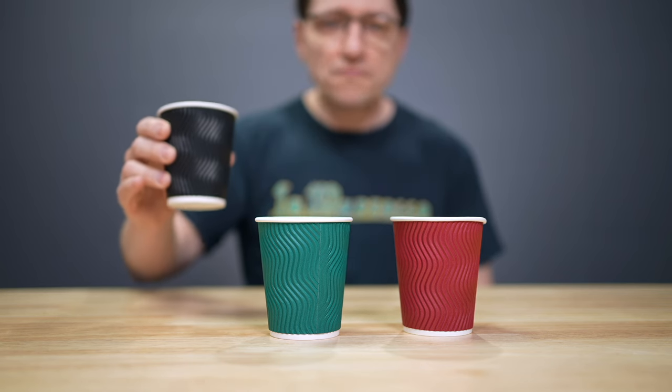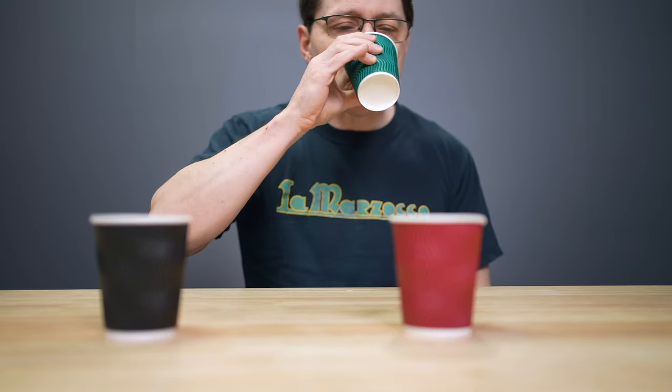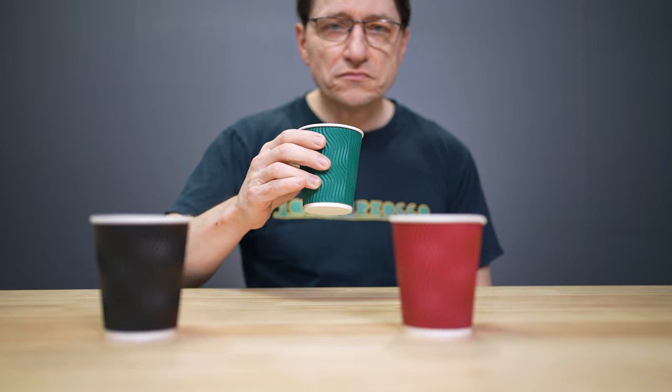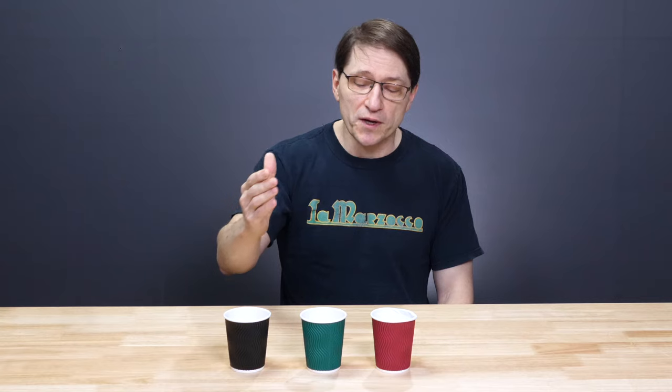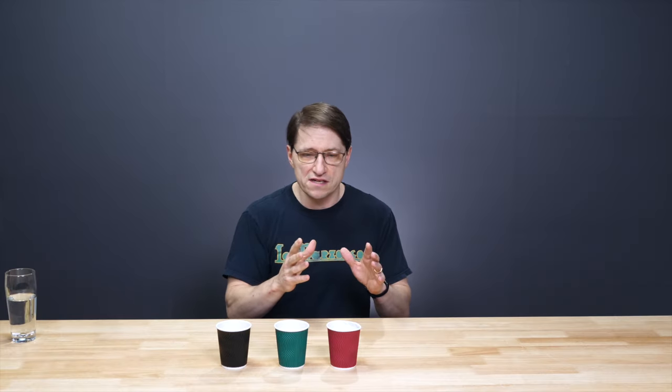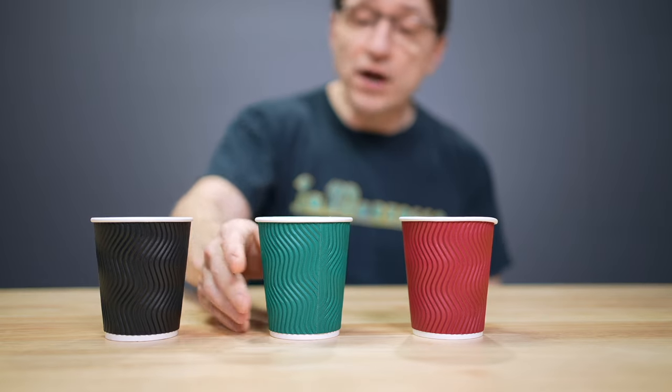So I brought Dan in to give an objective opinion. I split my coffees across three cups and presented them to Dan — two of the cups had the coffee that was bloomed and one had the coffee that received no bloom. Could Dan spot the odd one out? That's a good coffee, by the way. What I do is I first go through one time, just to acclimate to it, and then I try to identify the one that matches. I kind of set them aside and say, okay, this is the one. That one's definitely different.